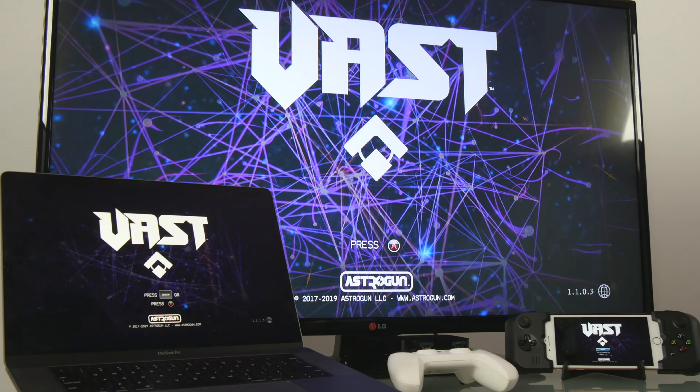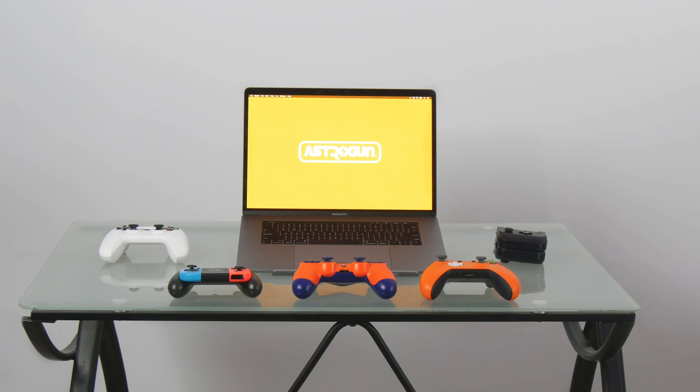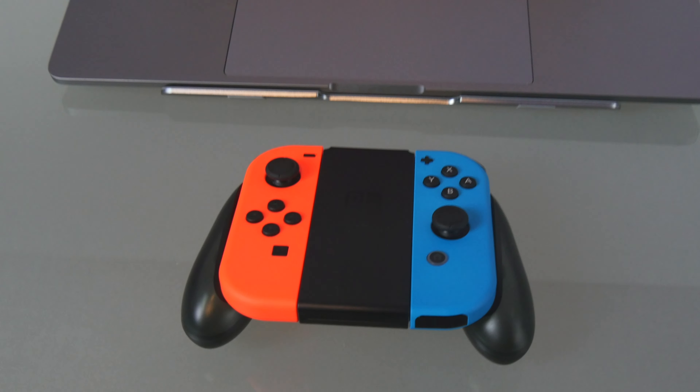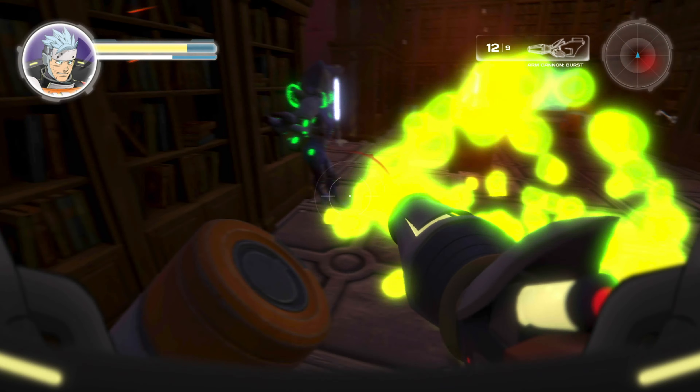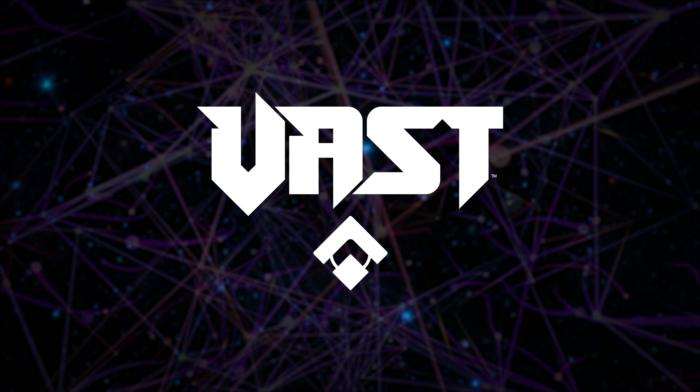AstroGun Games support MFI gamepads, like the SteelSeries Nimbus, and on macOS, additional gamepads from major consoles. Here we'll cover pairing the Nintendo Switch Joy-Cons and Grip with macOS to play our debut title, Vast Cosmic Treasure Hunters, available now on the macOS App Store.